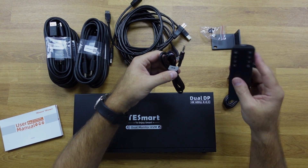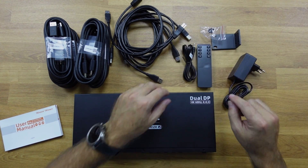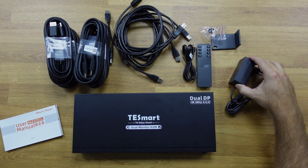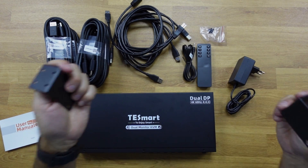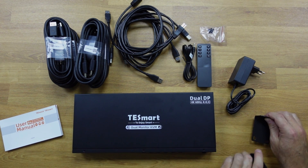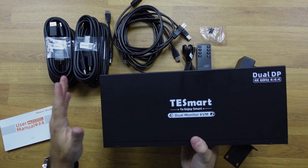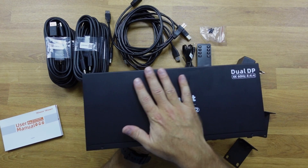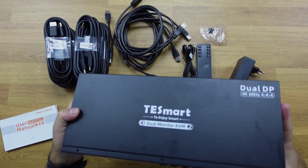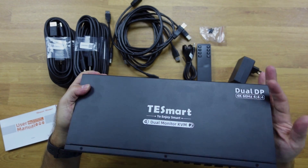That includes the remote control, which we will see later on. There is also a power adapter, and finally these ears here that we can use if we are going to mount the KVM on a rack — we can mount them on the sides. Now looking at the KVM itself in terms of build quality, it is all metallic, which gives us great infrastructure.